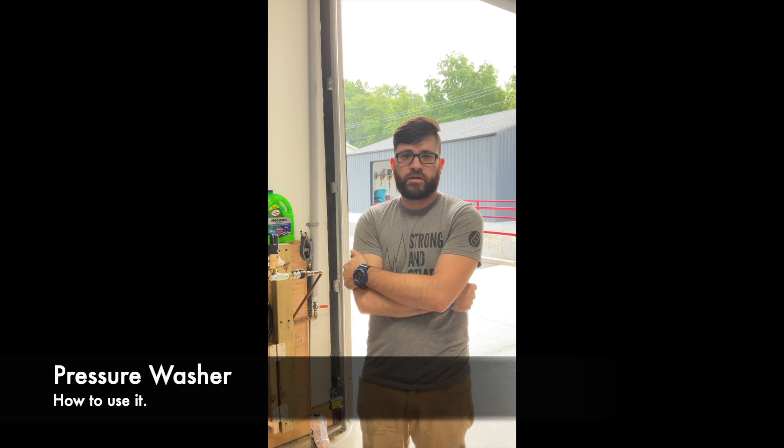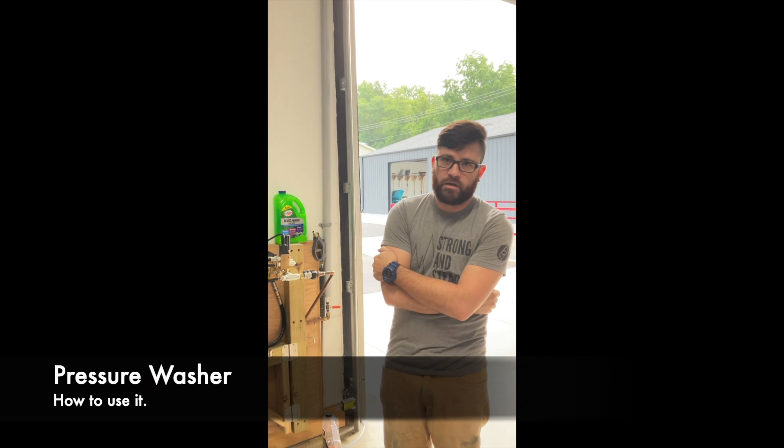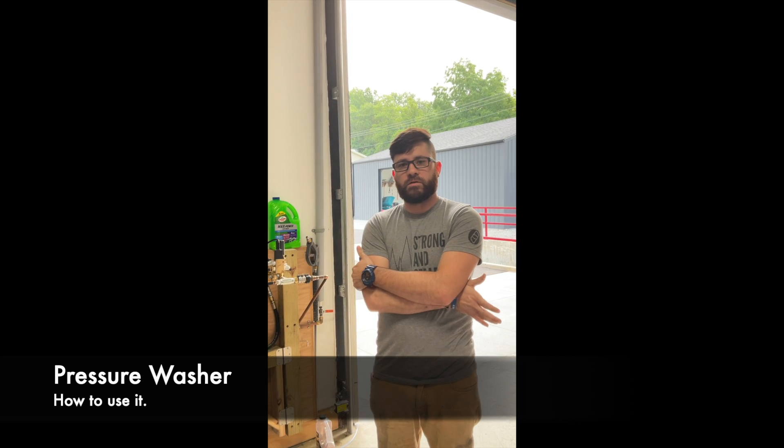Hey, I'm Scott with Dancer Concrete. I'm here to show how to use the pressure washer. We use the pressure washer to clean equipment and vehicles. It's an easy way, but it's the right way to do the cleaning.